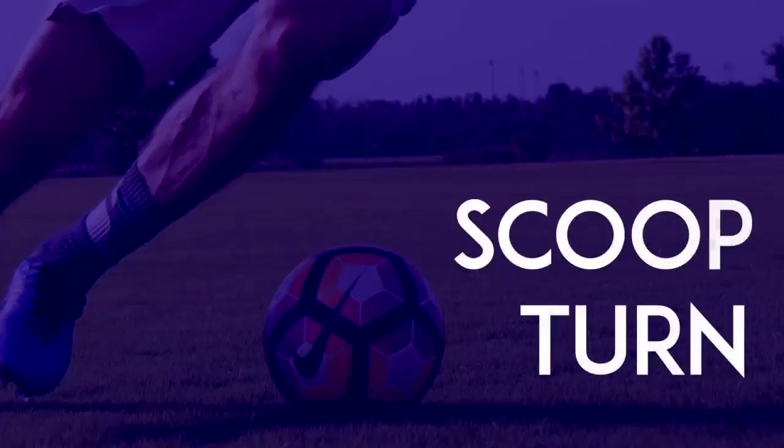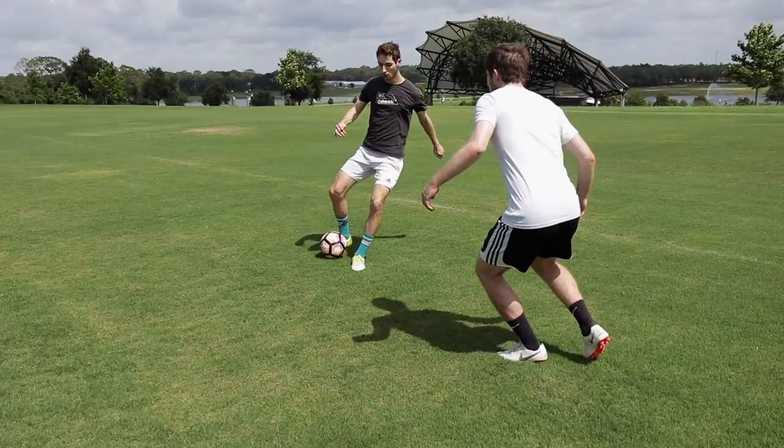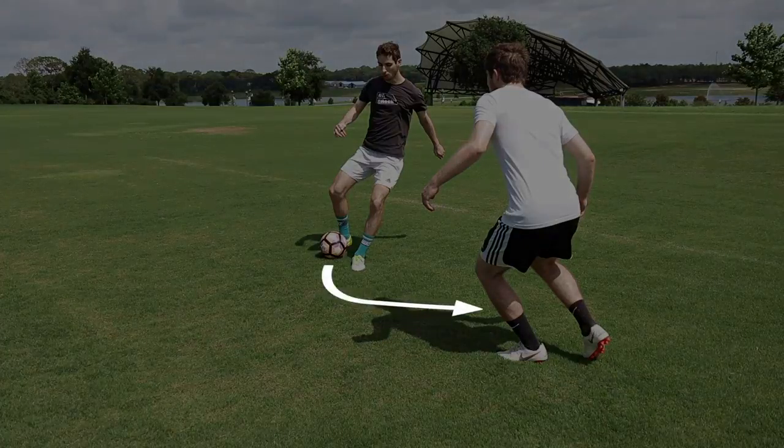Scoop Turn: Start pushing the ball as if you were going to pass to a teammate. Then quickly drag the ball down the line and past the defender.